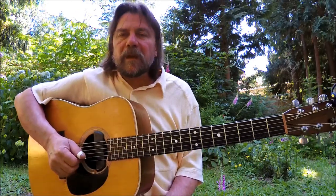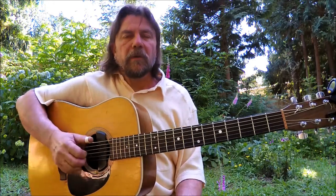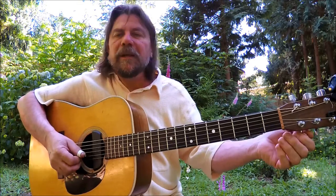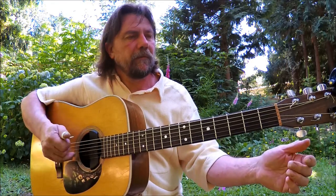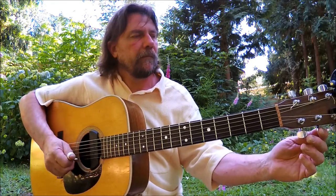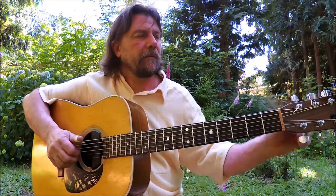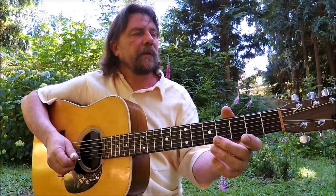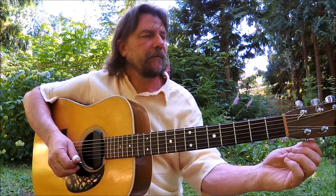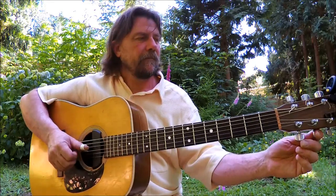Okay, next stop is gonna be DADGAD. So you've got two Drop Ds, and now we're gonna take your B string and take it down to an A. So now what you've got is D-A-D-G-A-D — officially known as DADGAD.